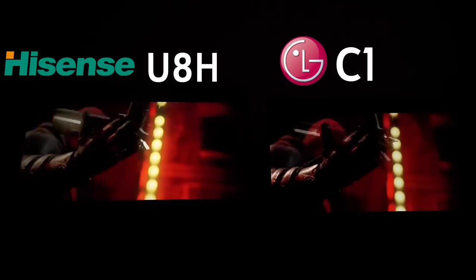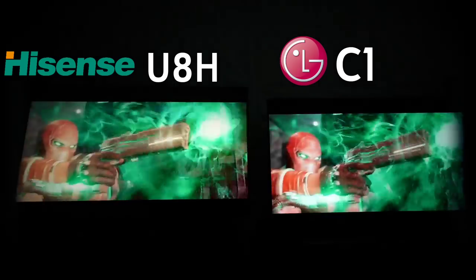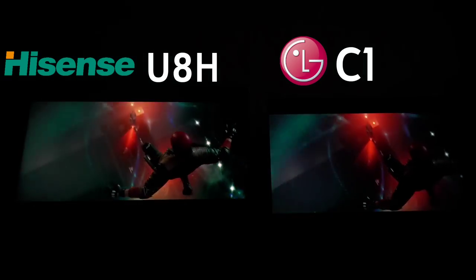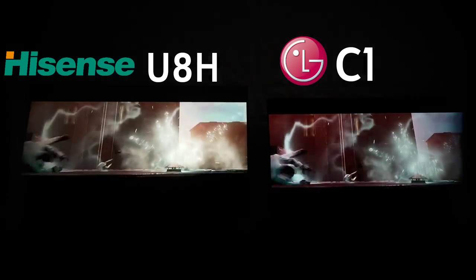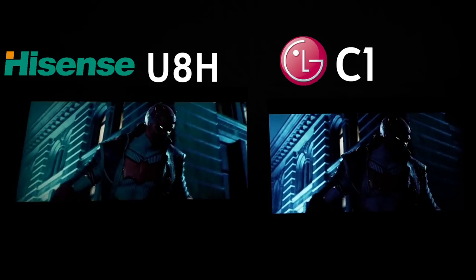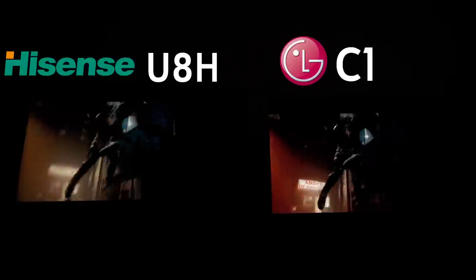For video games, you definitely want a C1 for that ultimate experience — colors get crazy vibrant because of the OLED black level. But the Hisense isn't that far behind. The gap is being bridged a lot more with mini LED than most people are willing to tell you. This is the closest LED has really ever been to OLED, talking from dead center viewing — because viewing angles, all day every day, the Hisense is going to lose.